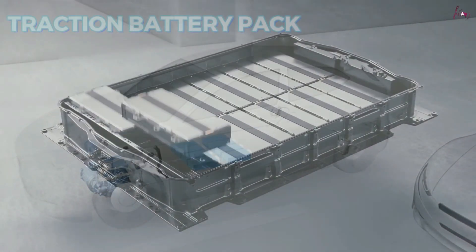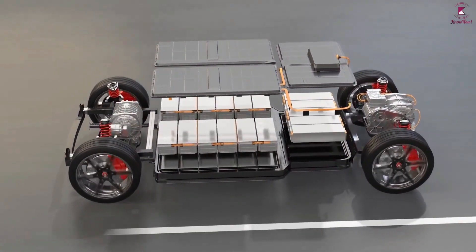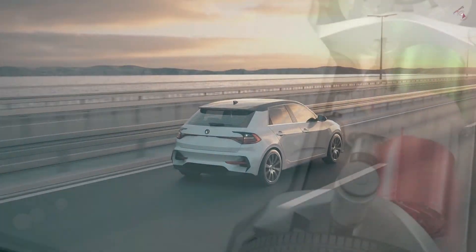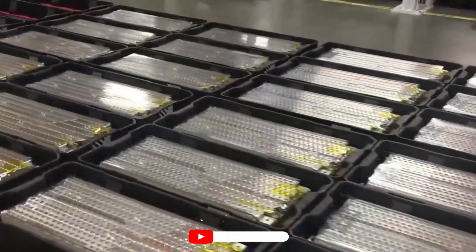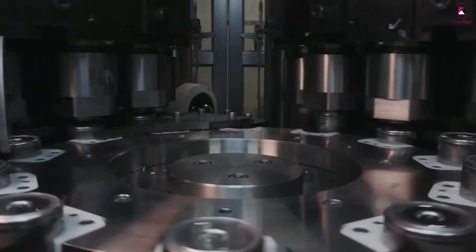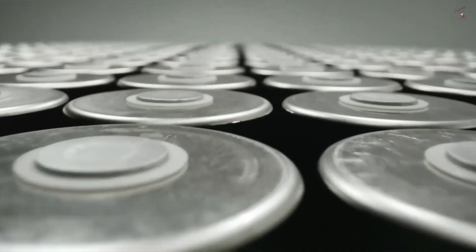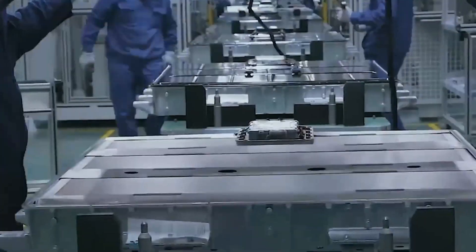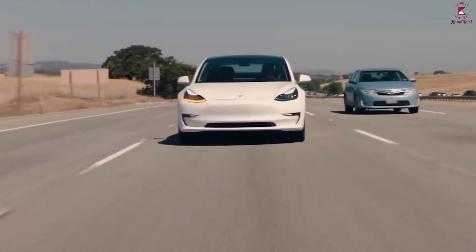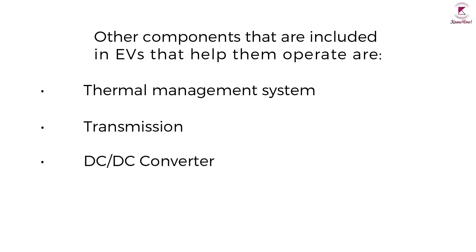An electric vehicle's traction battery pack stores energy gathered from the grid during charging. This energy is then used to power the vehicle's motor and all other electrical components. Almost all EVs on the road today utilize lithium-ion batteries within their traction battery pack, as they have one of the highest energy densities of any battery available. Lithium-ion batteries also produce larger currents and require little maintenance. Some EVs also feature an auxiliary battery that strictly powers vehicle accessories, rather than drawing from the traction battery pack.